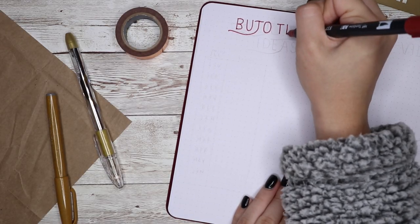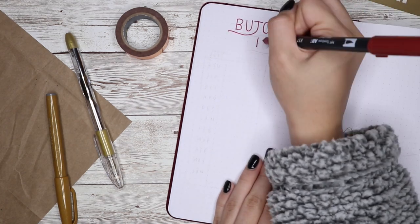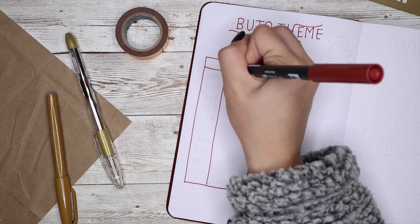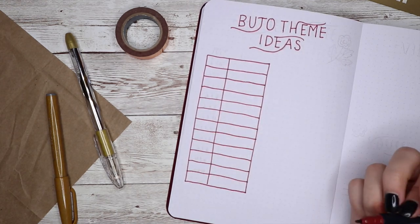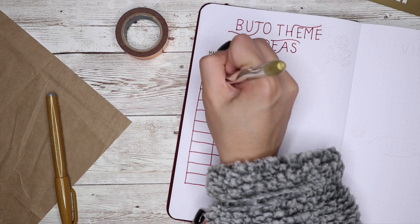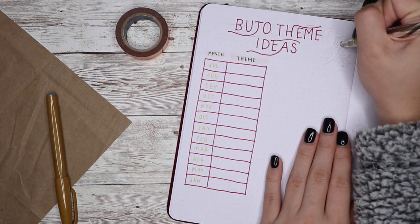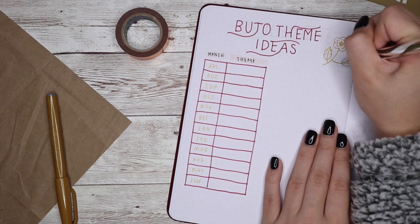We're nearing the end of the video with the final spreads. Right now I'm doing my bullet journal theme ideas spread — I made a chart with a column for the month and a column for the theme I'm going to do. I like to plan out which theme I'll do for each month ahead of time. The space next to it is where I'll write down any ideas I have. These themes can obviously change as I get closer to the month, but this is just a way to have a general idea.